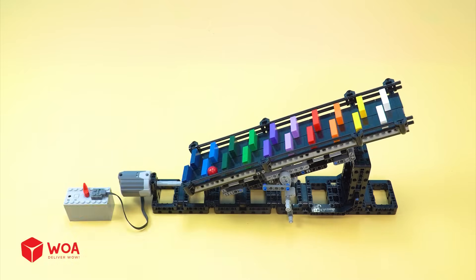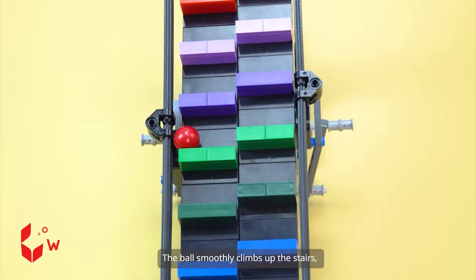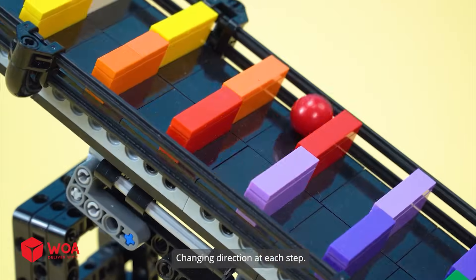GBC ball. The ball smoothly climbs up the stairs, changing direction at each step.